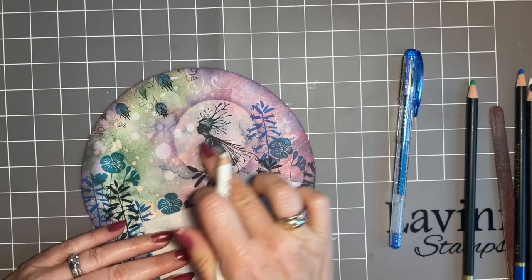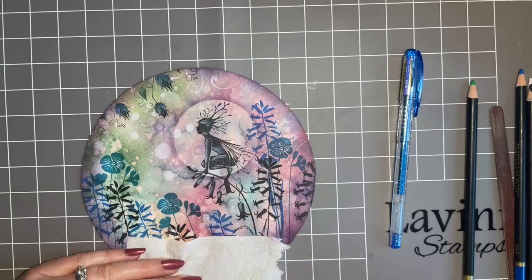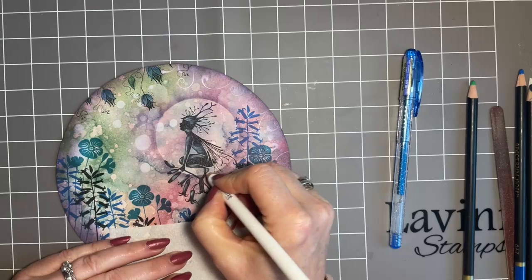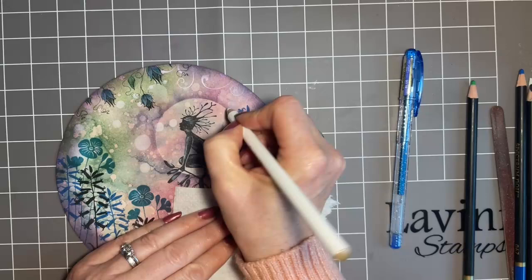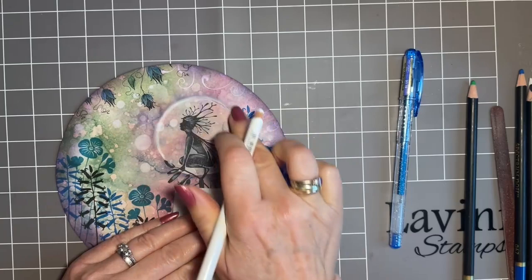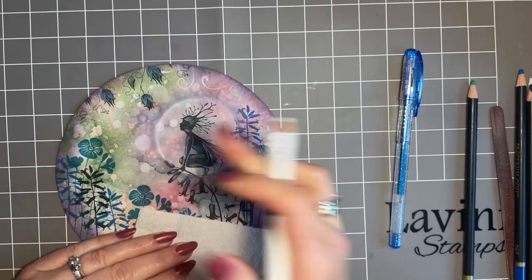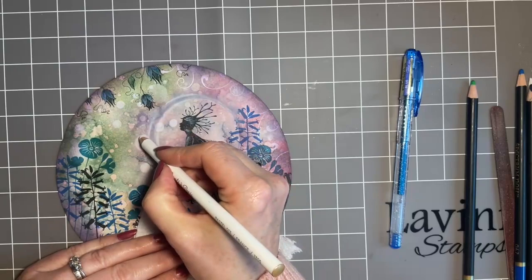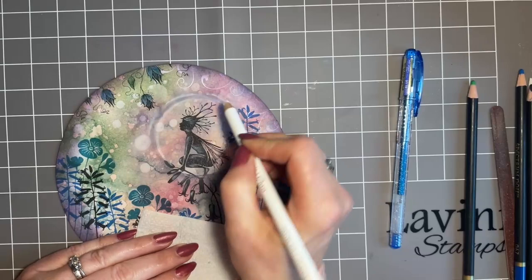I'm going to add a few little highlights to this beautiful flower she's on, and also around my moon while I've got my pencil. The reason I like doing this with a pastel pencil and then smudging it is it just adds to that hazy feel. And if your blending isn't 100%, it's a lovely little trick — that edge almost smudging gives a lovely hazy effect. I could add a little more to those orbs to highlight them — just helps with that ethereal feel.